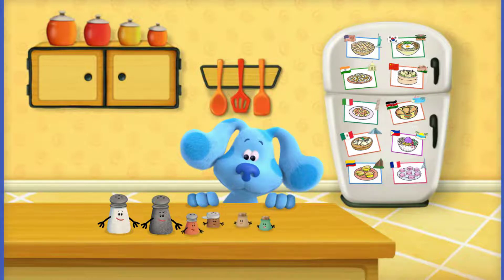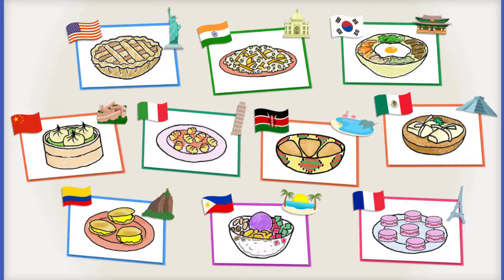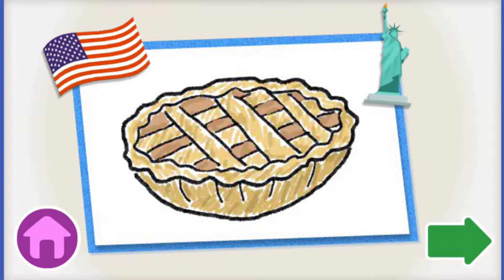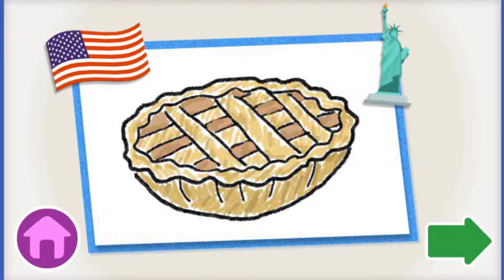Magnifique! You can be our kitchen helper. Which fantastic food should we make for Blue? Pick a yummy world food for us to make for Blue and you. Apple Pie! Apple Pie is a very popular and delicious dessert in the USA, home of the Statue of Liberty. Tap the green arrow to help us cook this dish for Blue and you. Tap the home button to go back and pick something else to cook.